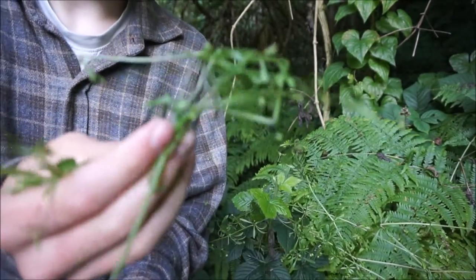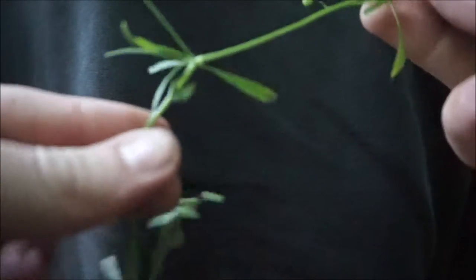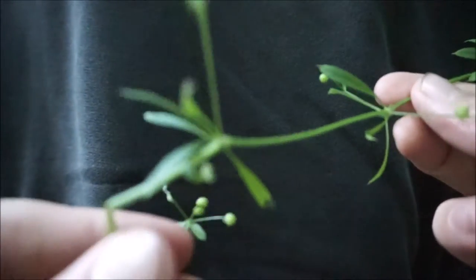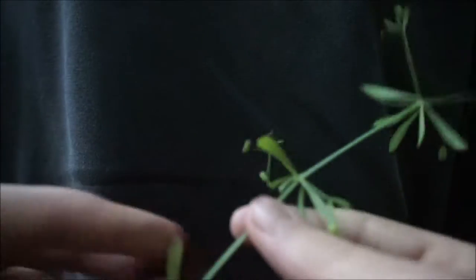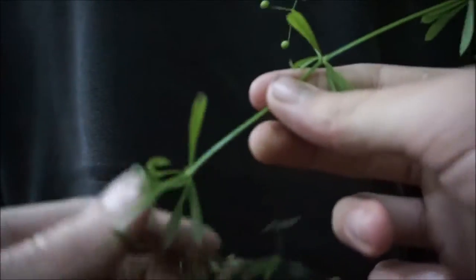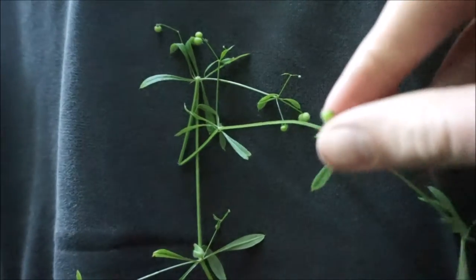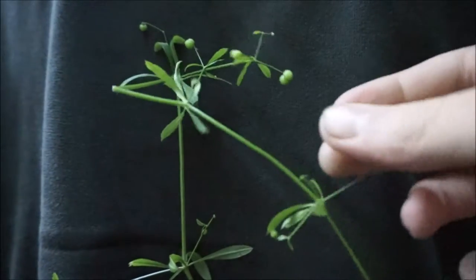First, I'm going to show you how to identify the plant. To identify Stickyweed, it mainly grows in hedgerows or groups of bushes, and also in general grasslands. It's a very common plant — you get it in pretty much all areas of the UK, as well as the US and mainland Europe. It's very distinctive: long shoots with thin leaves. The main things you're looking for are the little balls and the fact it's sticky — both my hands are stuck quite firmly. The green balls are literally little green balls. It's quite an easy plant to identify, especially if you're starting out with foraging.